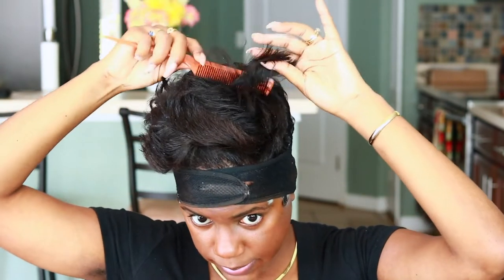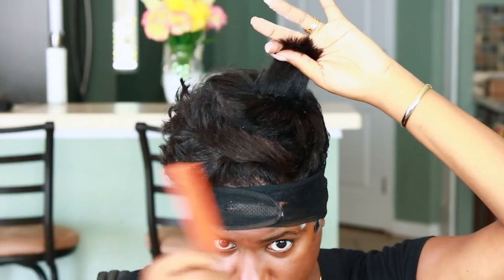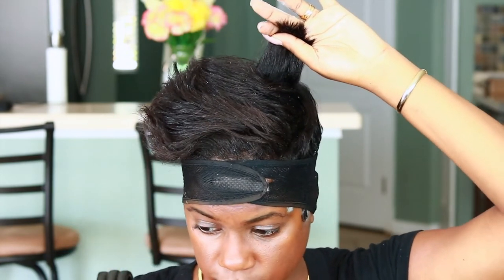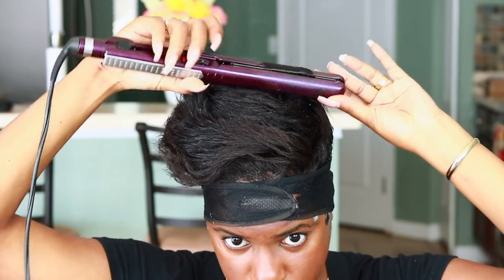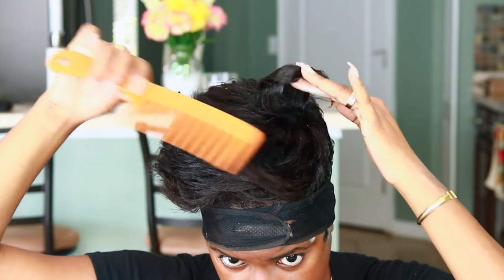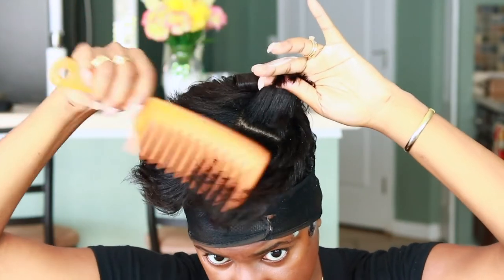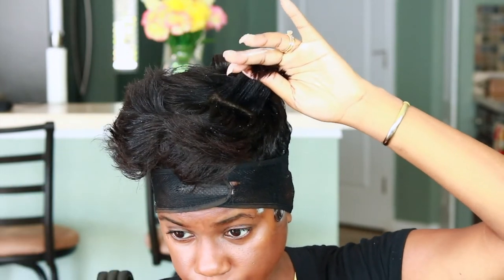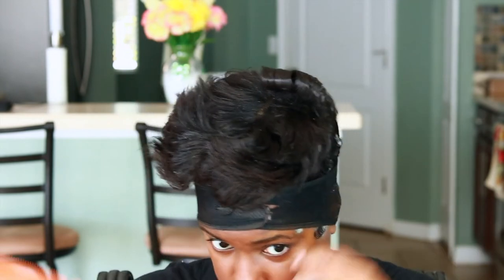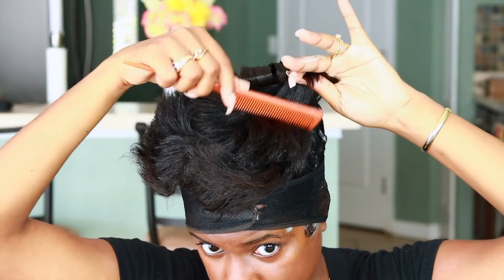So let me start doing the top. I just take it section by section. You can see some dandruff coming up — just curl it, just re-curl it in the direction it was already curled in. You can take big or small sections depending on how much time you have in the morning before you go out.